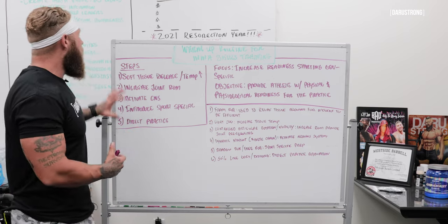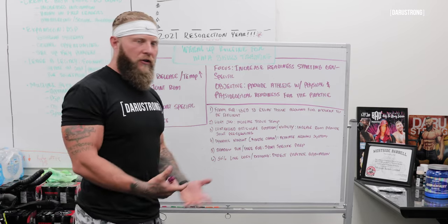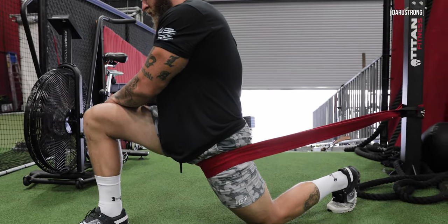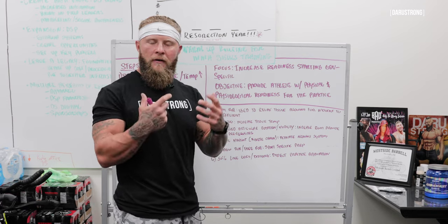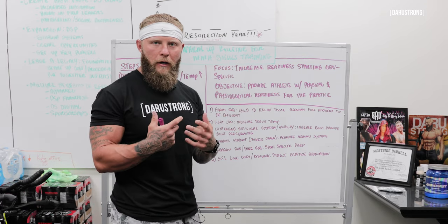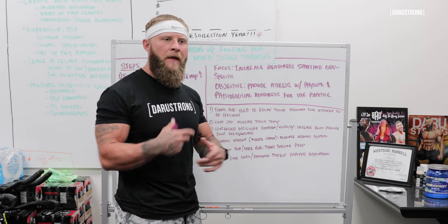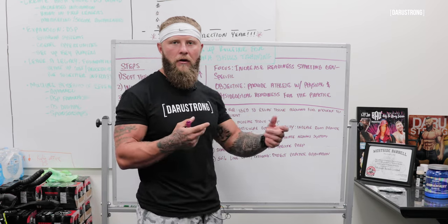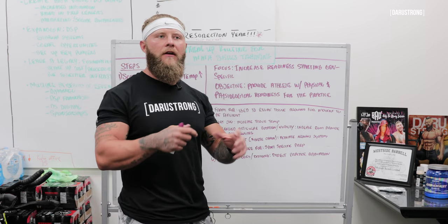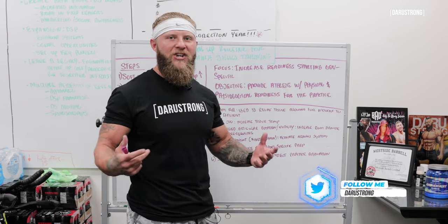The first step you want to take is to open up that tissue — soft tissue release. We want to increase tissue temperature, heart rate, and core temperature, and get your body moving. You can use a foam roller first, or some type of percussion tool like a Theragun, to help release tension and get your body moving and flowing efficiently.